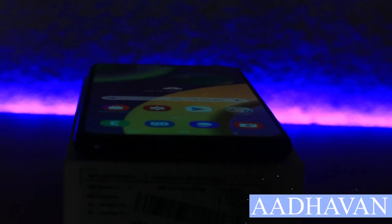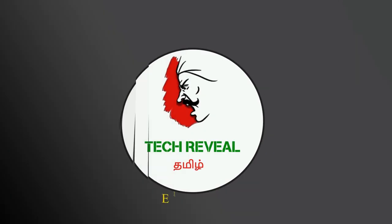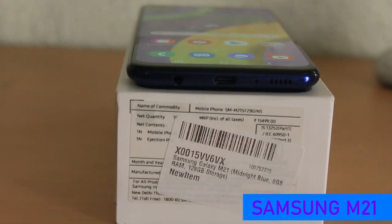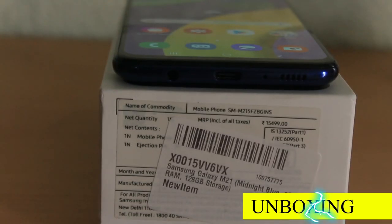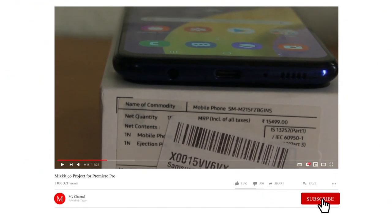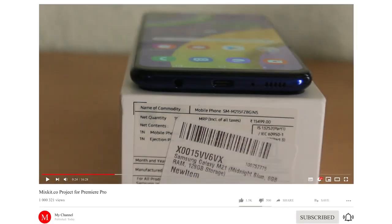Welcome to the Tech Evil Tamil Channel, my name is Radhavan. In this video, we will see the Galaxy M21 mobile unboxing and review. If you are here for the first time, click the subscribe button and click the bell icon so you can see the next video. Let's go to the video.